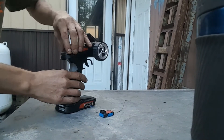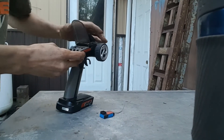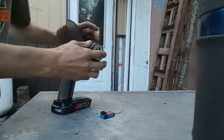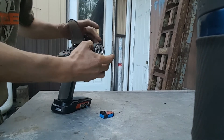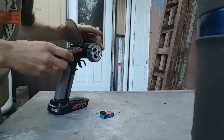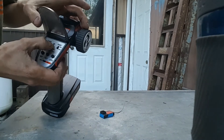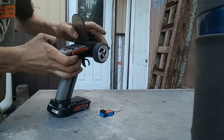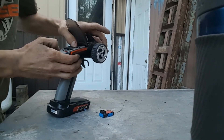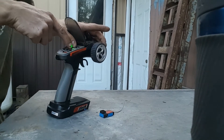So here's what you're going to do. You're going to hold your steering all the way to the right position, so all the way forward. You're going to hold the bind button. Hold the steering forward, hold the bind button, and turn on the transmitter. You're going to see it's flashing, and then let go.